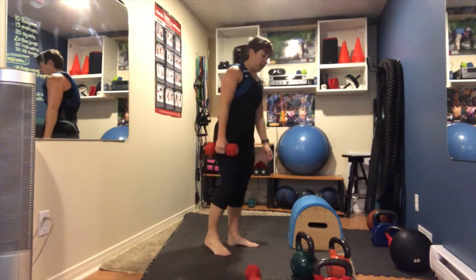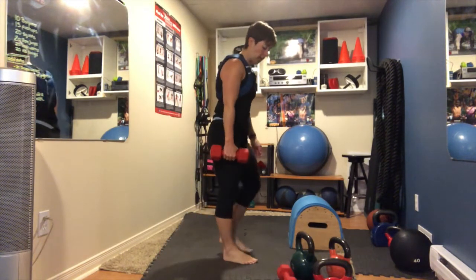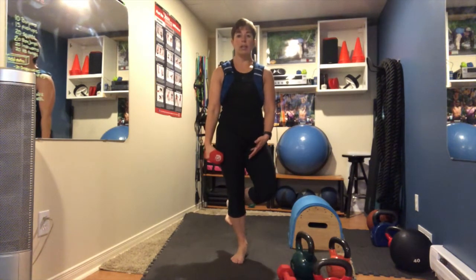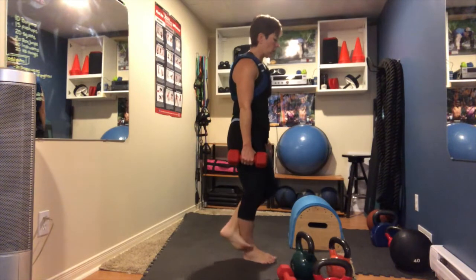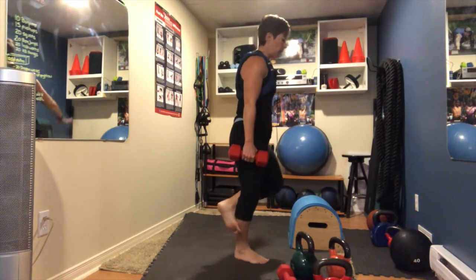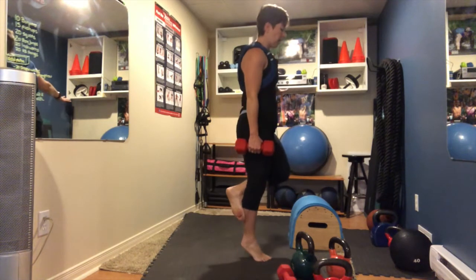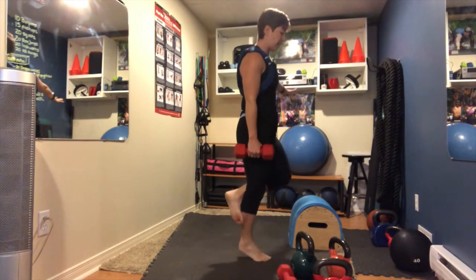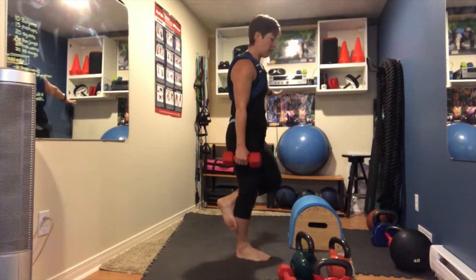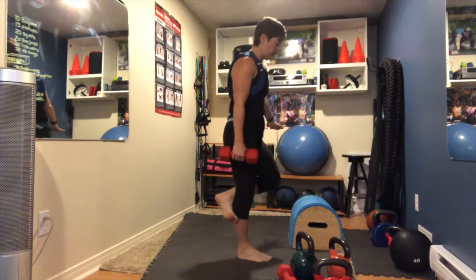Single leg calf raise. You can go on the box, or stay on the ground with weight. I'm keeping weight in my right arm, left leg anchors behind with my foot on my calf — higher or lower, whatever you're comfortable with. Raise and lower, 15 reps. I'm losing my balance a bit.